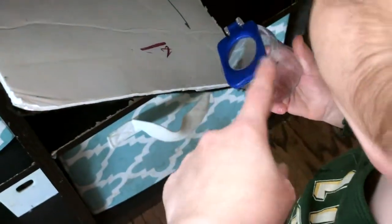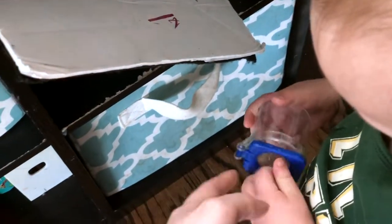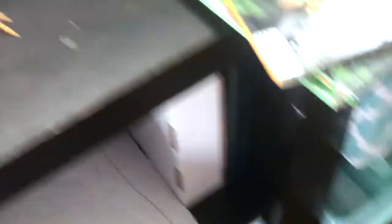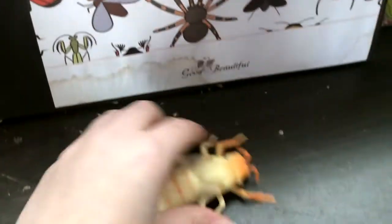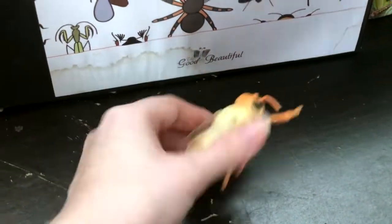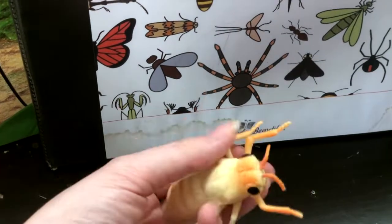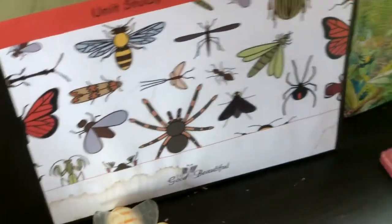The baby has this little bug collector, and we had our carpenter bee in here. It has a magnifying glass on top so you can really get a good look at the different insects that you collect. Right now I only have one of these guys out, but my son has a ton of these plastic insects. They like to scare me with them, but it's just a fun little thing to have out and let the kids play with.